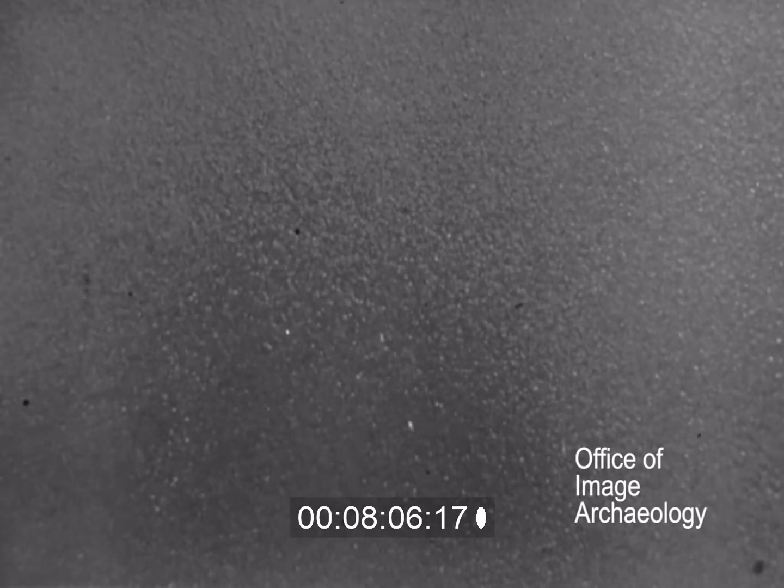If blushing does occur, spray the blushed surface with equal parts of anti-blush reducer and reducer. If the blush is bad, use more anti-blush reducer.